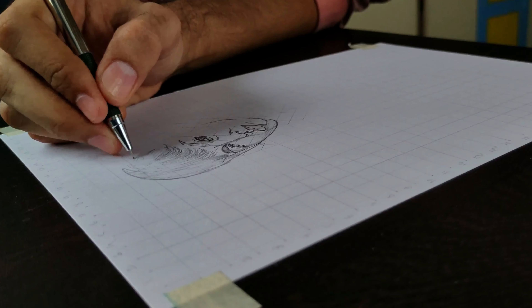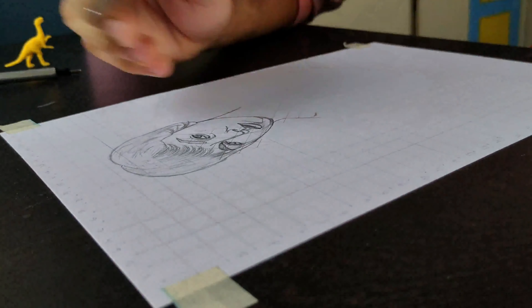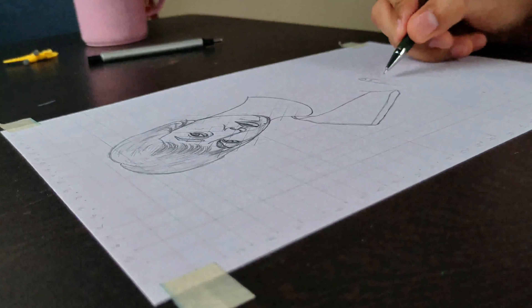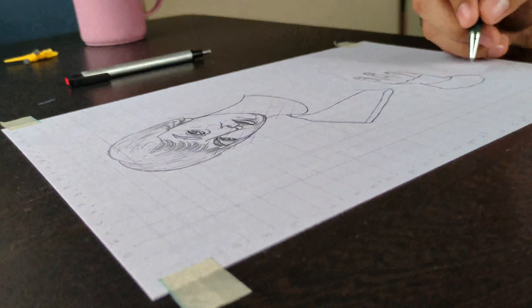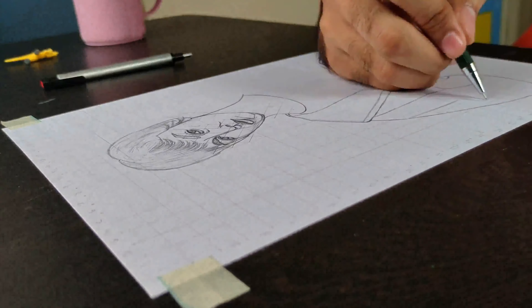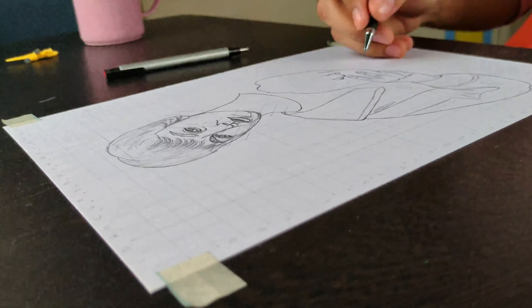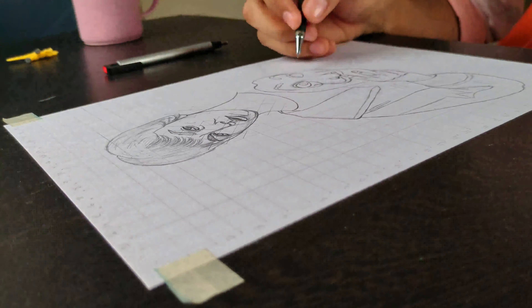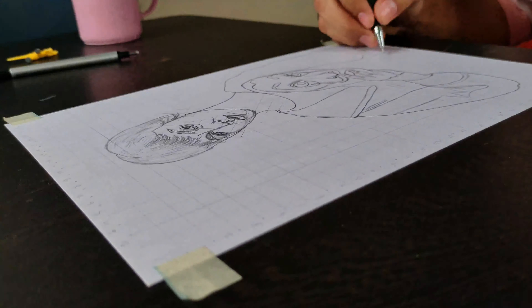We will also mark the parts that are highlighted so that we know what the area is when shading. Then draw the neck and the rest of the area. Also make a diagonal line in the square box of the hand area so that the outline of the hand is perfect. Outline is done and it's epic.